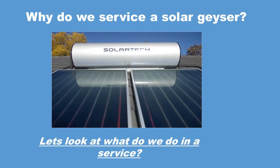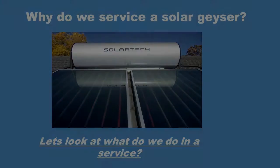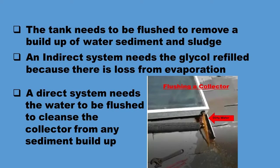The question we want to answer today is: why do we service a solar geyser? The tank needs to be flushed to remove a buildup of water sediment and sludge. An indirect system needs the glycol refilled because there is loss from evaporation. And a direct system needs the water to be flushed to cleanse the collector from any buildup of sediment.